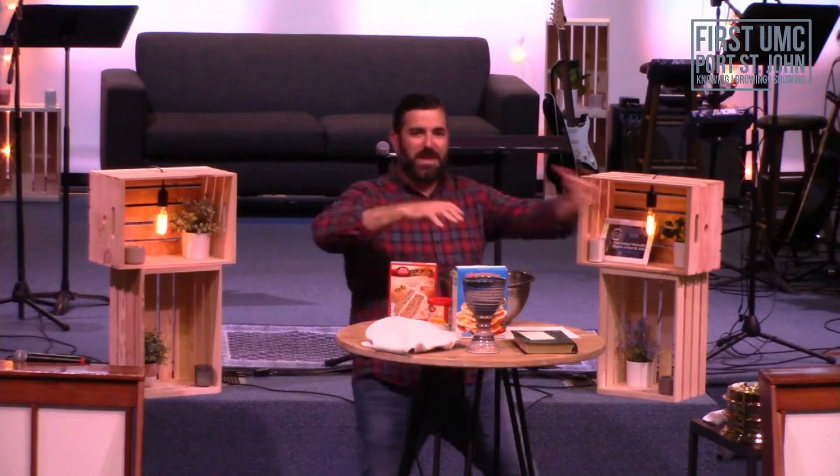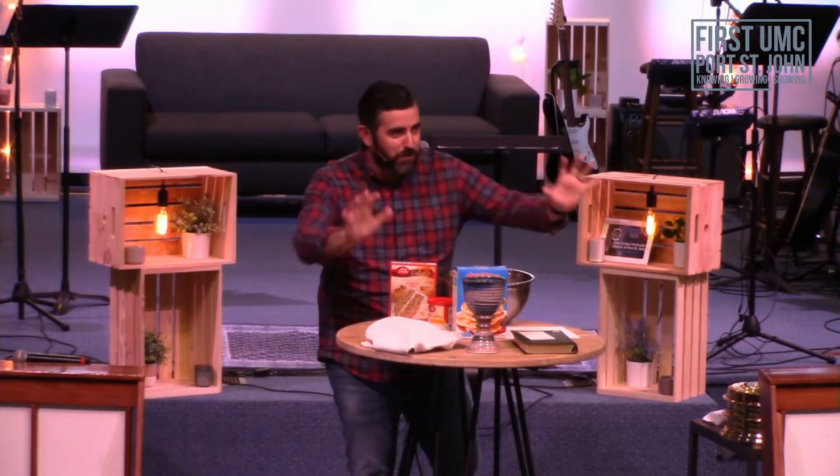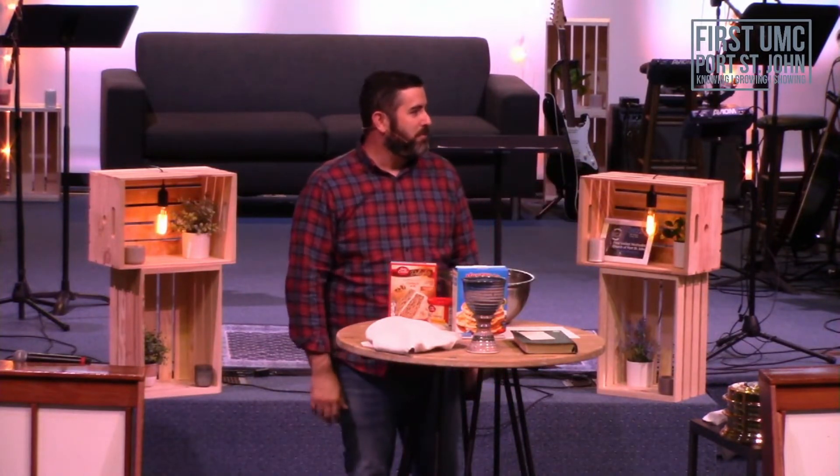At first I was going to just make this big mess, and I could just imagine people being like, no — where's the dust buster? Just pump your brakes, pastor. You don't need to make a mess to make a point.